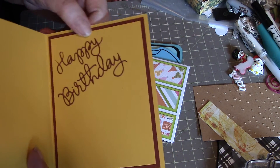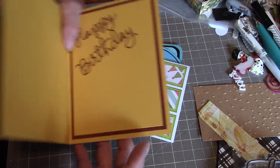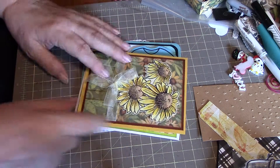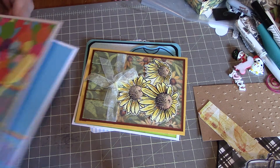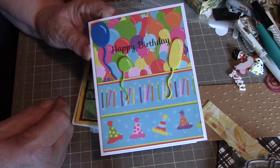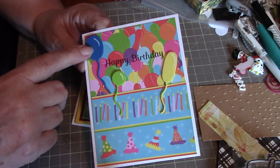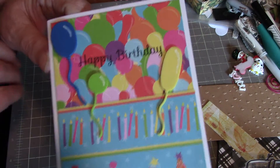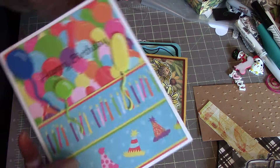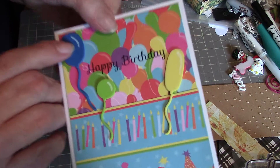There's still room to write something if you like. I've added some stickles to that because you've got to have something sparkly on it. This is really old paper — I think this is one of the first paper stacks that I ever bought. It's Kay and Company birthday paper, and I just stamped 'happy birthday' there. The balloons are actually cut out of foam so they've got a little bit of dimension to them. I used a white gel pen to make it look like the balloons are shiny.